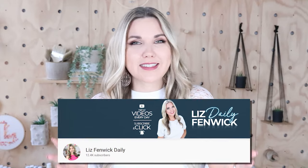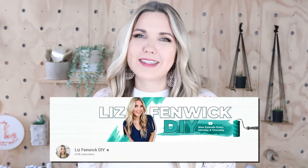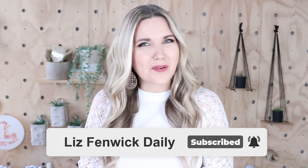Hey guys, I'm Liz and you're watching my second DIY channel where I post daily DIY videos. You may be familiar with my main channel, Liz Fenwick DIY, but I'm glad you found me over here on my second channel. Make sure you're subscribed so you get notified every day when I post our daily DIY video.